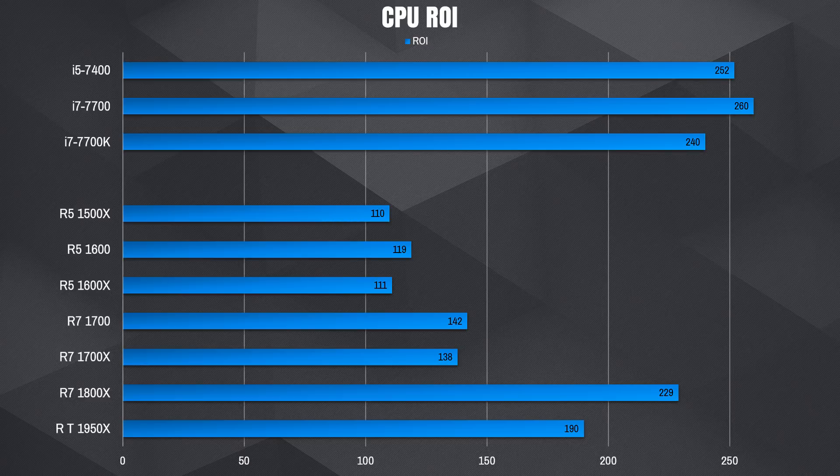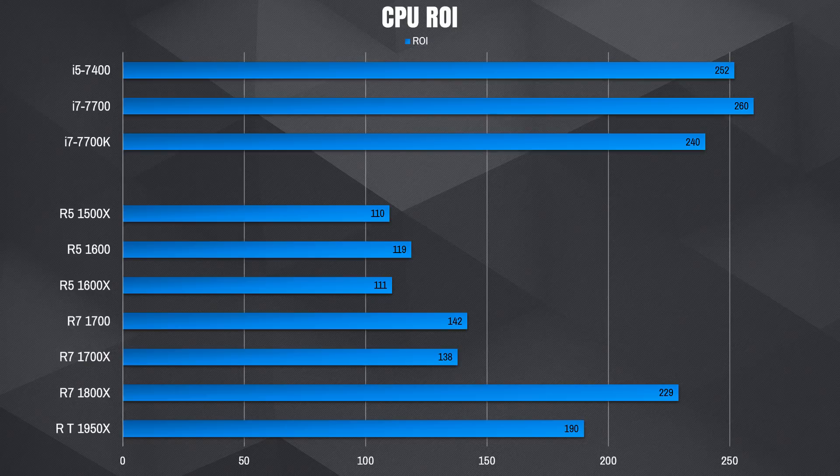Since none of these are overclocked, you could make a bit more — especially with the i7-7700K, and the Ryzen 7 1700 can be overclocked to about 3.8GHz. As for return on investment: the i7-7700K would take about 240 days mining 24/7. The Ryzen 7 1700 would take only about 142 days, and the Ryzen 7 1800X about 229 days. The Threadripper 1950X would take about 190 days.